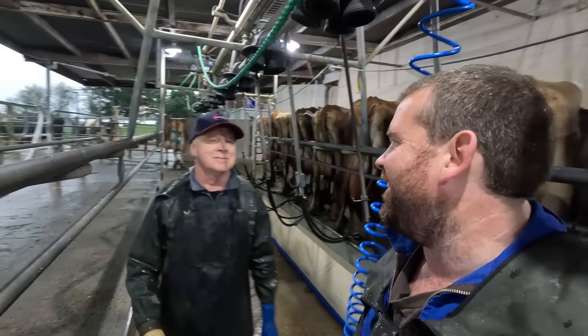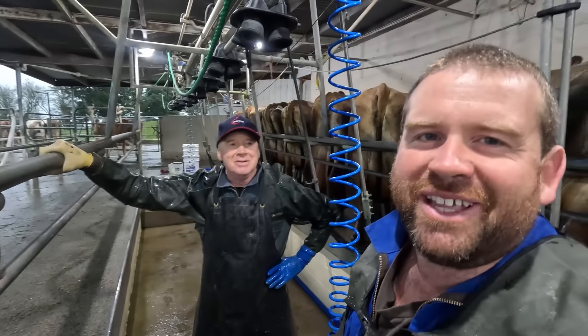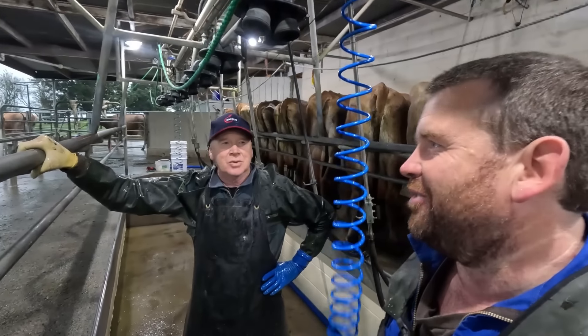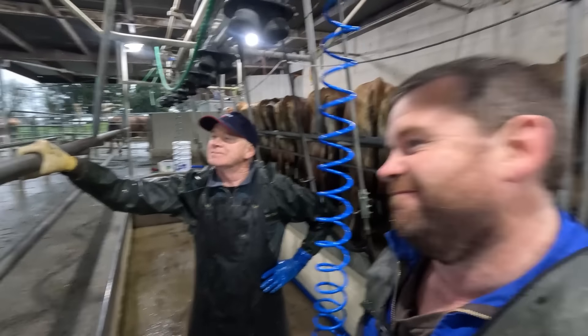Well, that's all the dry cow done for another year. Just got to milk these cull cows and then that is the season over. Not a very nice day to end the season on, but it's warm — 13 degrees when I got up. So the grass will be going today. We don't have a lot of grass at the moment, so this warmth is definitely a good thing.